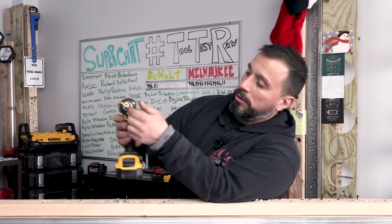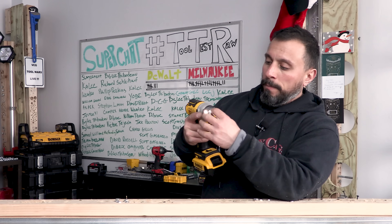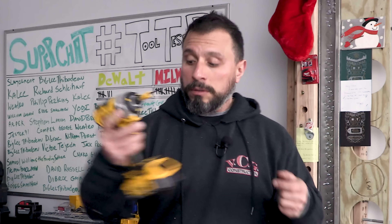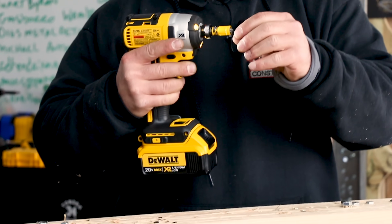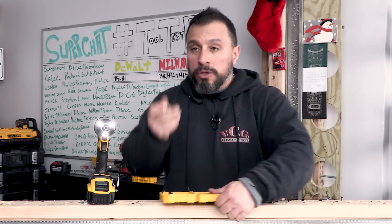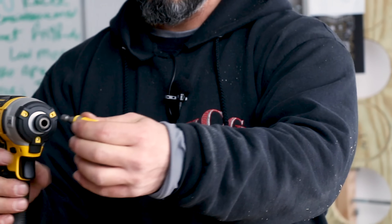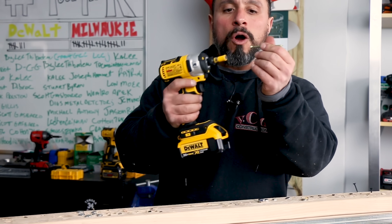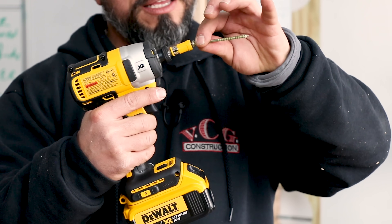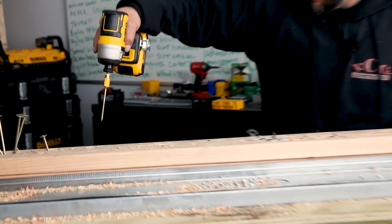Then those longer bits finally made sense. You pop the 10x magnetic sleeve onto these longer bits and it turns them magnetic — it makes them magnetic. You can have that short configuration, and because impact drivers are really good and compact, you have that shorter bit and it's magnetic. Look at how well that sits — even if you were to reach out, it's really awesome.